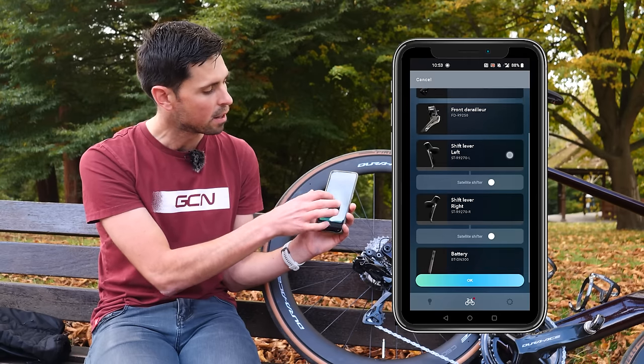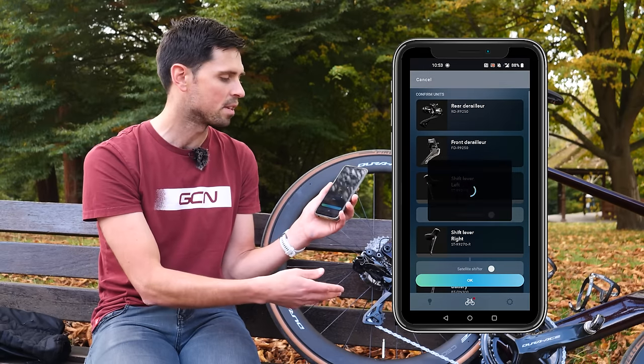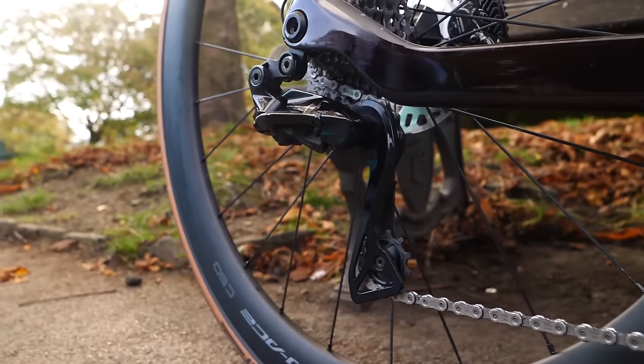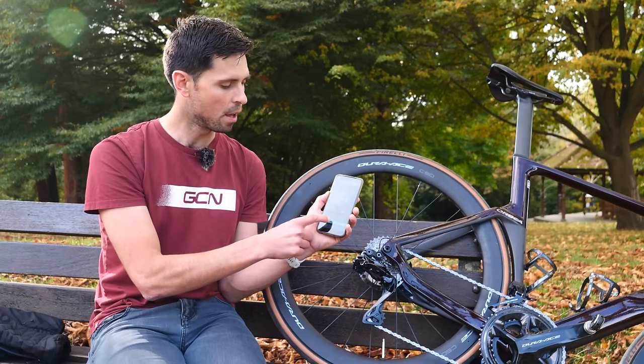The list shows the rear derailleur, the front derailleur, the left shifter, the right shifter, and the battery that powers the system. I can confirm that all of the components brought up on the phone match up with what I've got on my bike, so I'll hit the OK button.